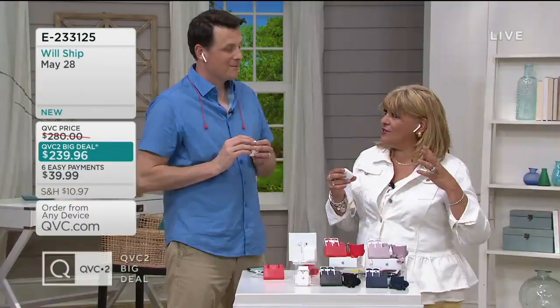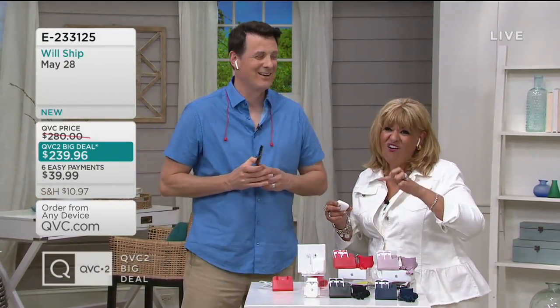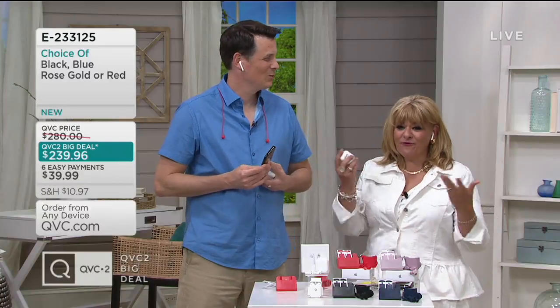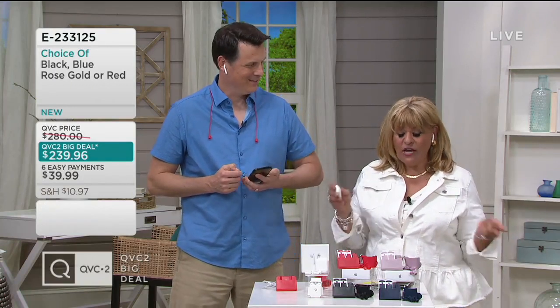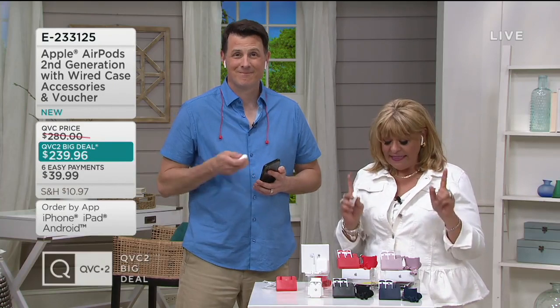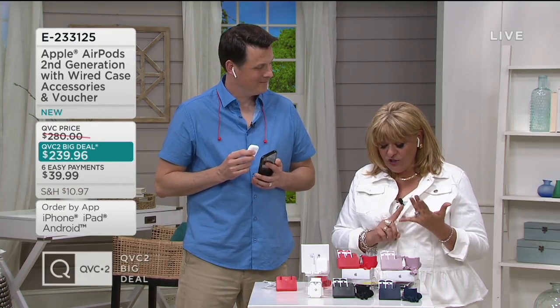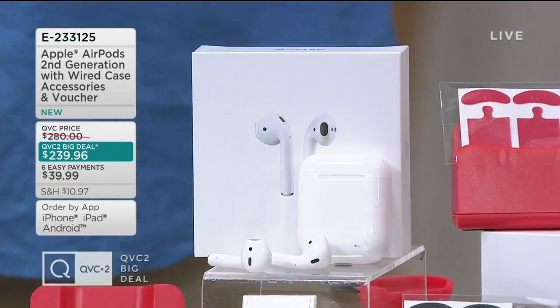They've actually got three huge things that they improved on. One of them was using hands-free — it's S-I-R-I. If you say "hey S," things will happen, so from now on for this show I'm going to say "hey S." You can do that all hands-free. This also has a quicker connect time to it. And lastly, it has an H1 chip, and what that does is performance efficiency, which makes it huge.